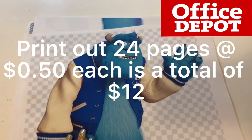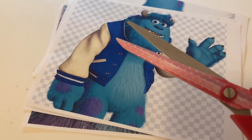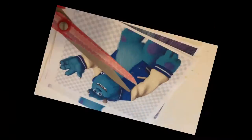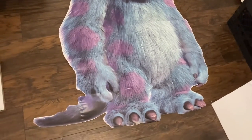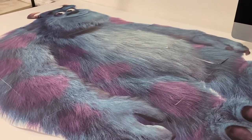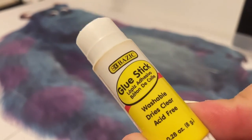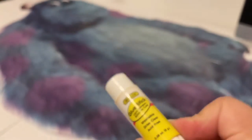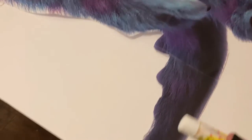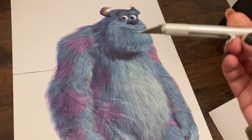With my two Dollar Tree foam boards, I put them together and use my hot glue gun to paste them together. Then I get my printouts, cut them all, and stick them together with a little tape so it looks like the full image. I use my glue stick to carefully glue the printouts onto the foam board.